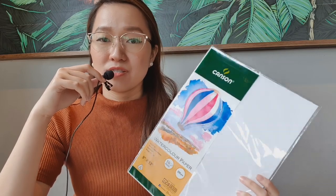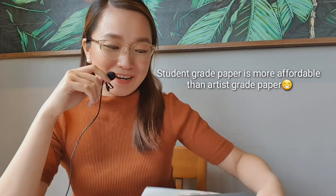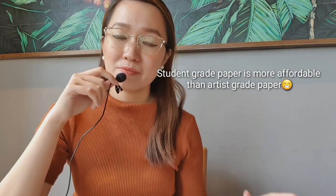I also bring a student grade paper called Canson 200 GSM — I don't think it's available overseas, but in other countries you have Canson XL, which I've tried as well. I usually bring student grade paper so that if I have ideas I want to try out, I won't feel guilty painting on it.